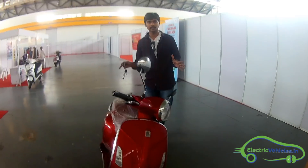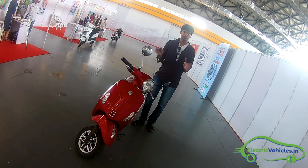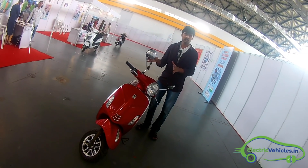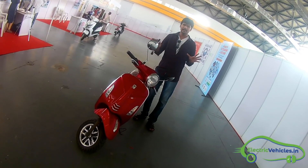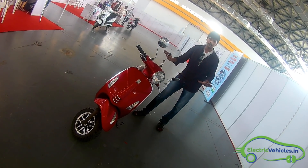The motor used in this electric scooter is a BLDC motor and the power is 1 kilowatt. It gives enough torque so you can go with enough speed. The range is quite good and the BLDC motor gives easy, smooth movement on the road.